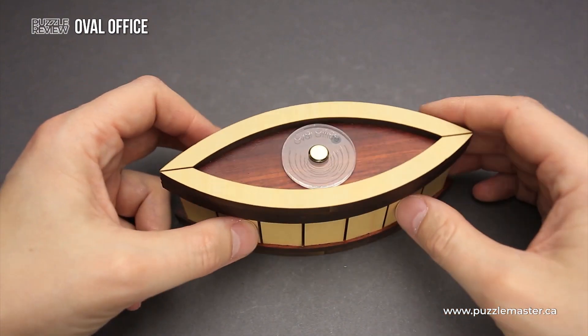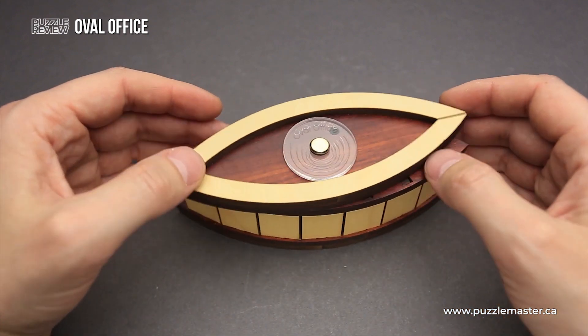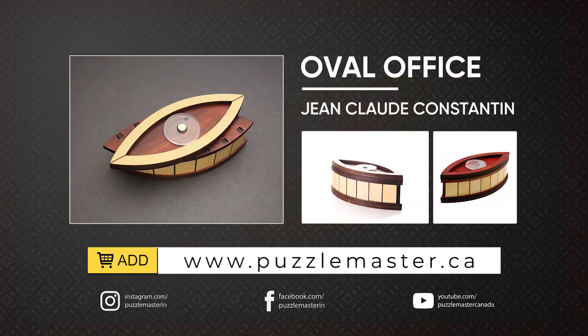If you like the Oval Office puzzle box and you want to buy it, go to puzzlemaster.ca. Thank you for watching. See you next time.